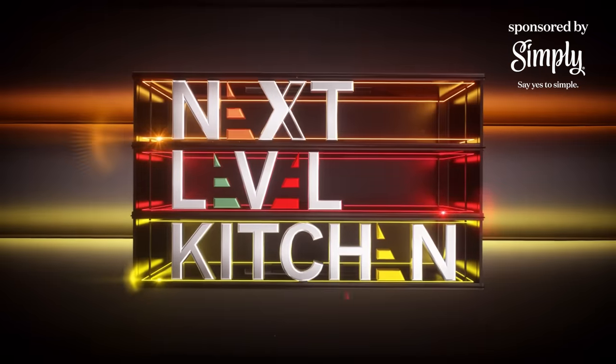Thank you so much for watching. Please let me know in the comments what you think of the dish, and don't forget to subscribe for more exciting videos. Thank you.